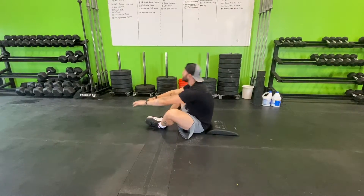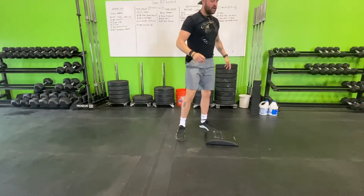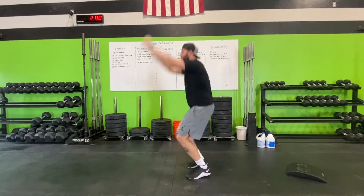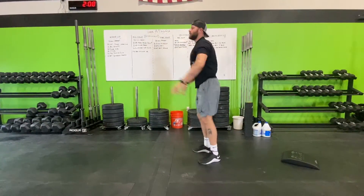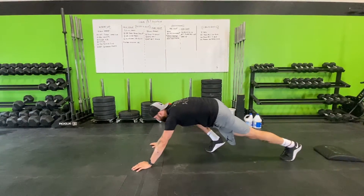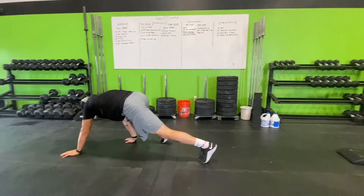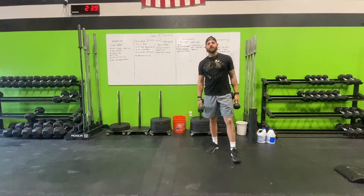Perform 20 of those, then into 20 toe touches and jumps — just reaching for your toes and going into a jump. After that, 10 alternating spider-man stretches: get into a bear crawl position and bring your elbows to your knees. Perform 10 of those and that's our warm-up for today.